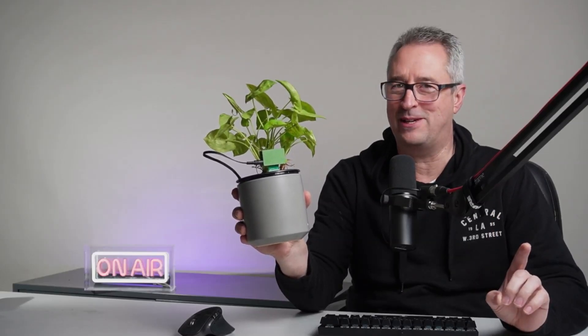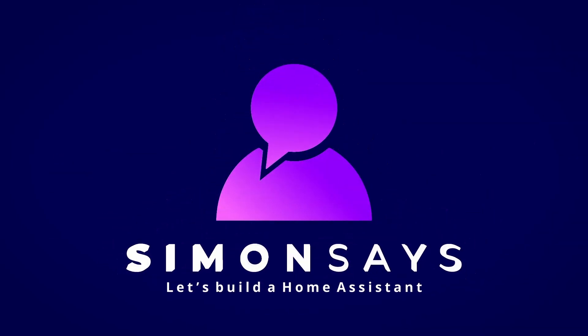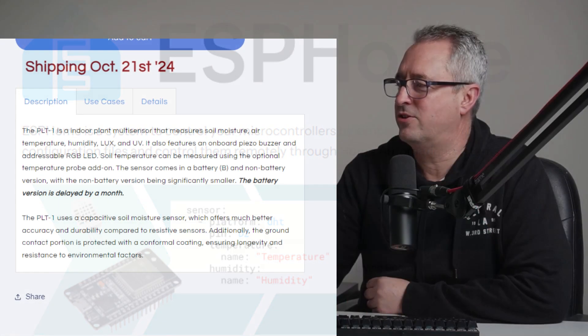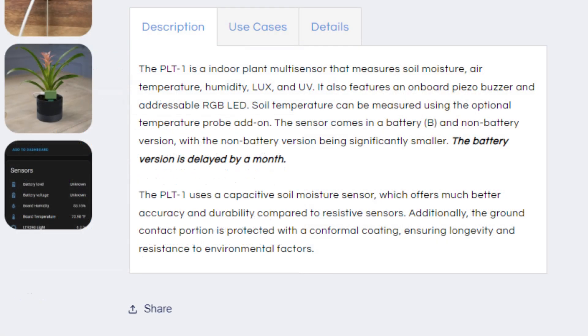Today's video is something different for all plant lovers who don't know when to water their plants. This is the latest device from Apollo called the PLT1, and it'll help you look after your plants. They're calling it the ultimate plant sensor for Home Assistant, because it's running on ESPHome. Looking at what the sensor has, it is designed for indoor measurement — we've got soil moisture, air temperature, humidity, lux or light, and UV.